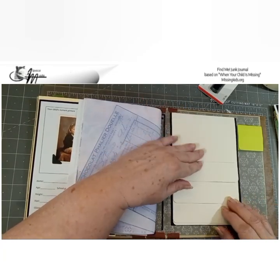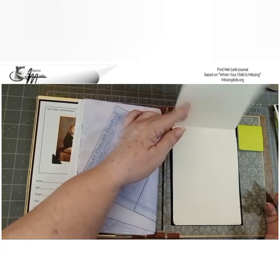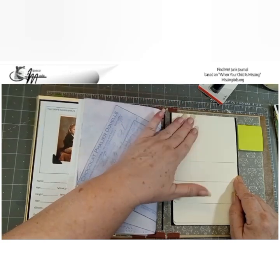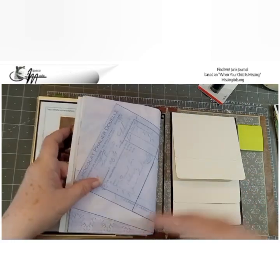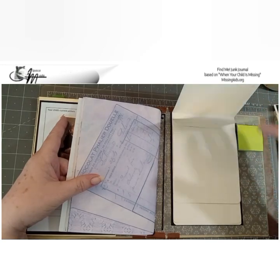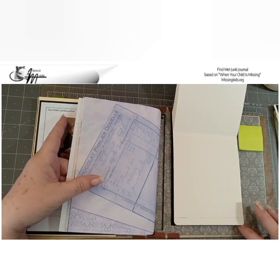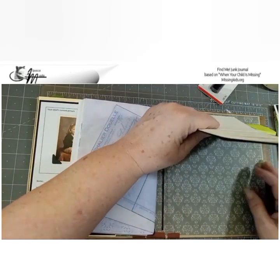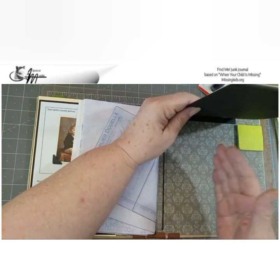The back cover is the waterfall, and I did not put a template on here because you didn't ask for one — so you can make this waterfall anything you want. I still strongly suggest your lead investigator's information should be on the top of this waterfall. Even though you have their name and phone number or email earlier, you have all of the law enforcement lead investigator information right here. I only glued it down at the top so I left you a little spot in the back where you could add an envelope or something else.